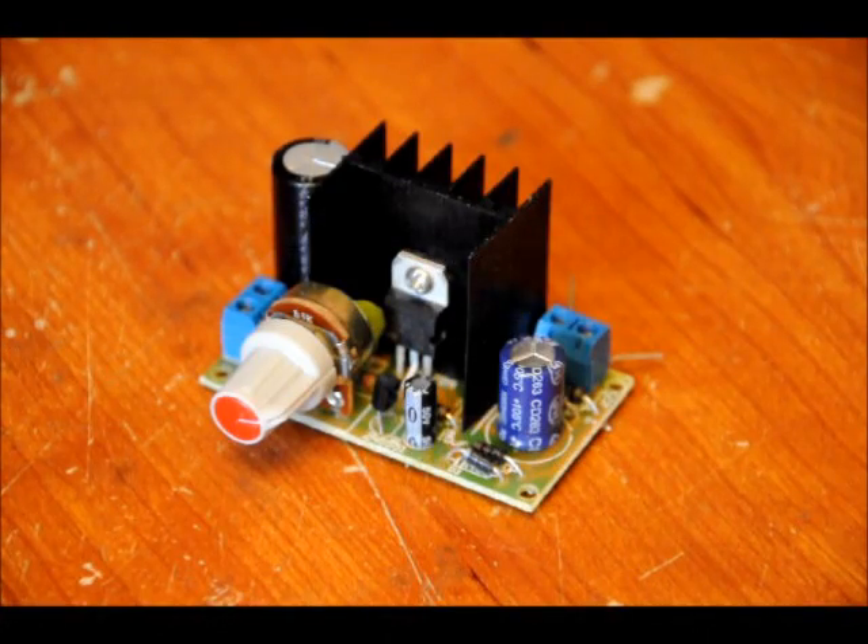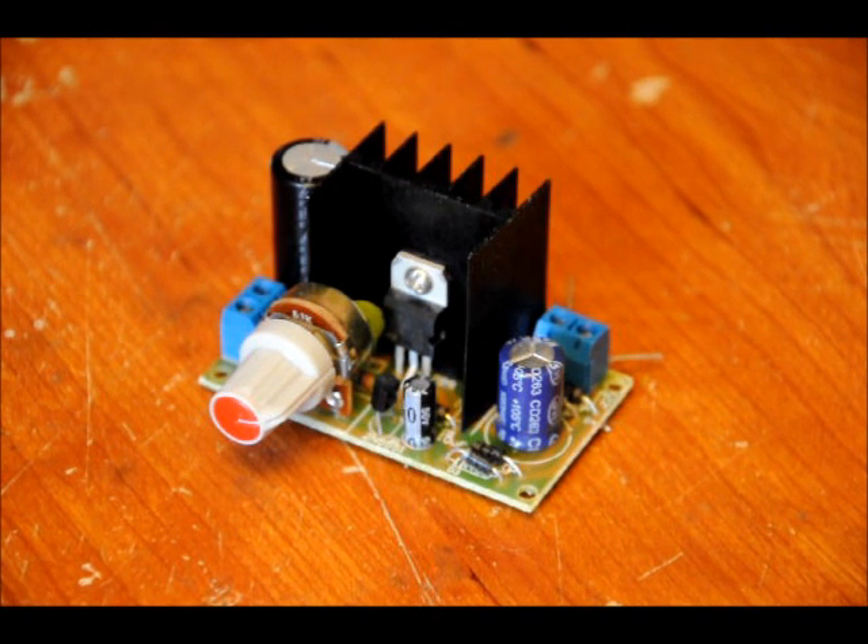Hi everybody. Patrick here from EngineeringShock.com and ElectronicLessons.com. This is one of our new kits. It's an LM317-based DC to DC variable power supply board.